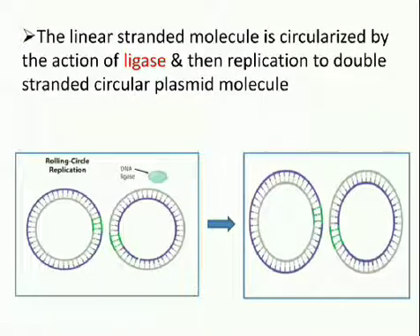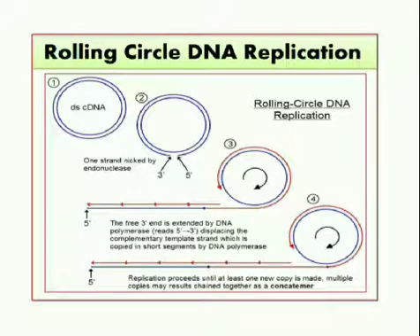After the double-stranded plasmid is made, each of these can undergo replication again by the same method. In conclusion: first, a circular DNA is taken; then one strand is nicked by endonucleases. The free 3' end is extended by DNA polymerase, displacing the complementary template strand, which is copied in short segments by DNA polymerase. Replication proceeds until at least one new copy is made. Multiple copies may result, joined together as a concatemer.